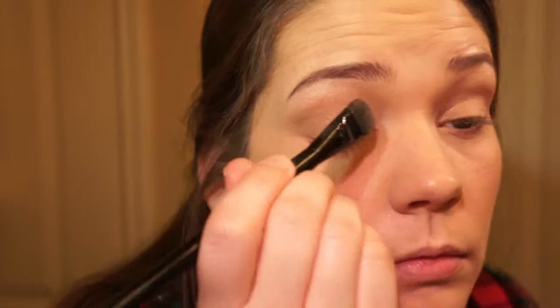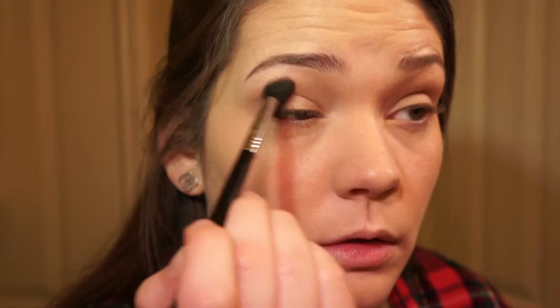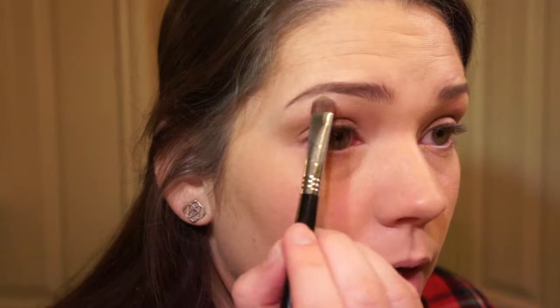I do wear a lot of creams and neutral colors, so these just go well with that. After blending out the eyeshadow one more time, the last eye step is to take a highlight color — the creamish white from the palette — and highlight right on the arch, just underneath the brow.